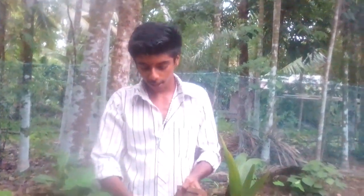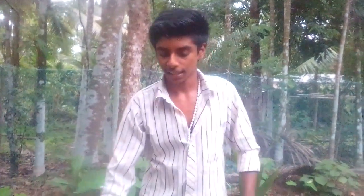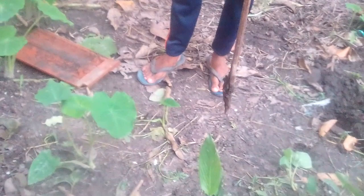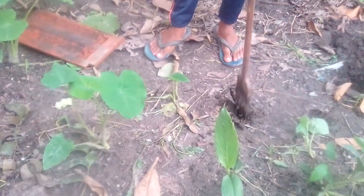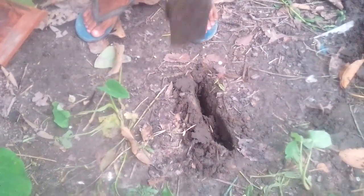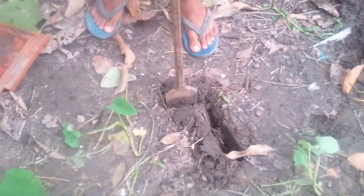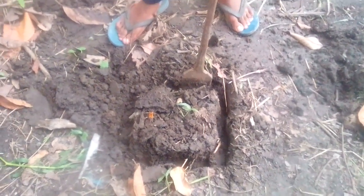We have a square shape, and we have a square shape. I will put it in the pot.